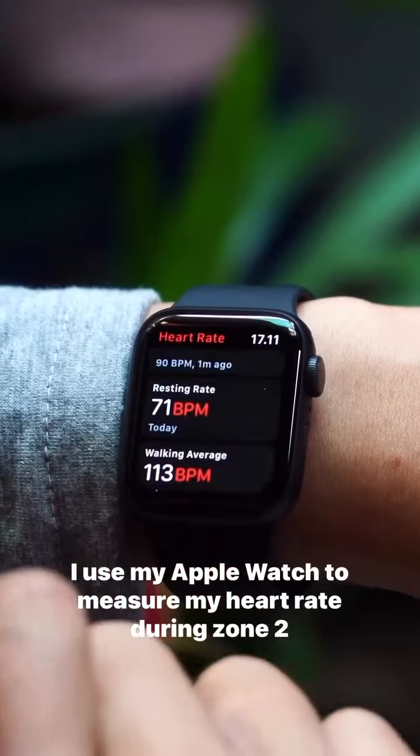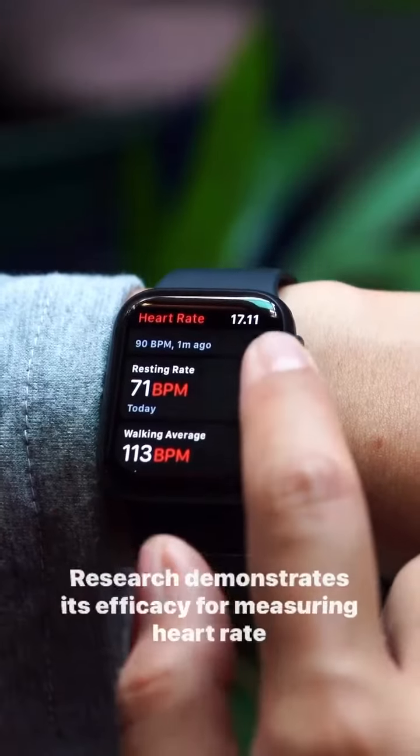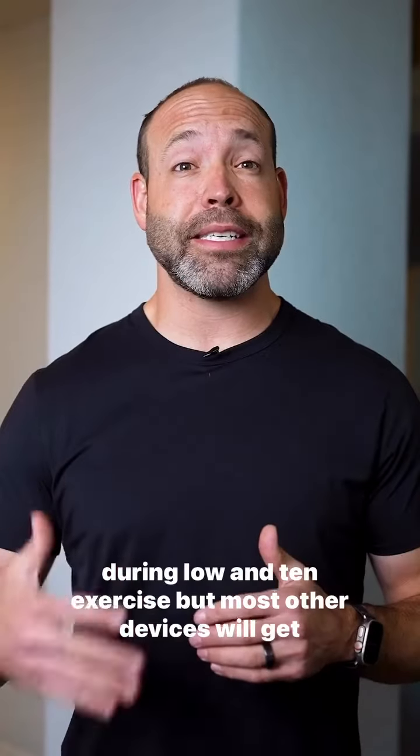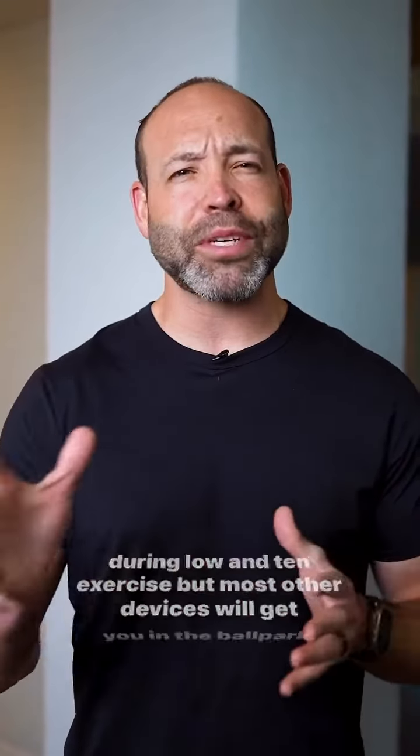I use my Apple Watch to measure my heart rate during Zone 2 exercise. Research demonstrates its efficacy for measuring heart rate during low-intensity exercise, but most other devices will get you in the ballpark.